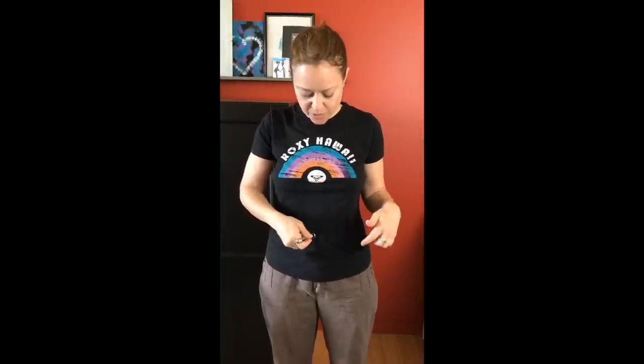It'll be one spark here, one in the middle right where your belly button is, and then on the other side.